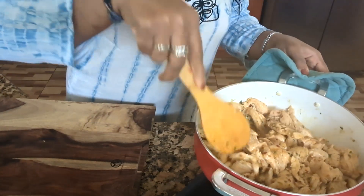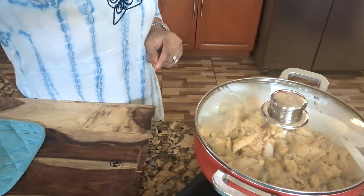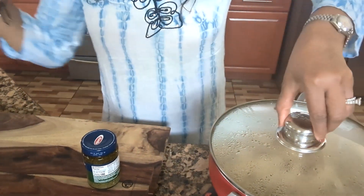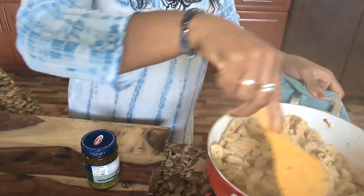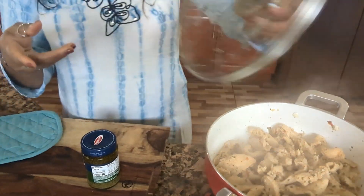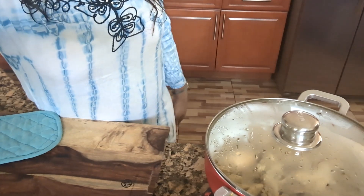I'm going to just put the lid on, and then when we come back, guys, we'll finish up. Now it's time to check on our meat — let me show you guys what's going on. The chicken is almost ready. I'm going to give it five more minutes and then they should be ready. And also guys, this is the pesto I'm going to use — it's very good. When we come back, I'll show you guys everything.